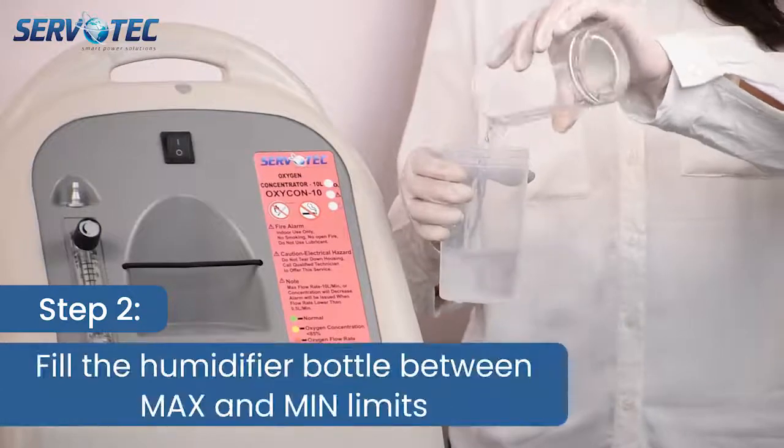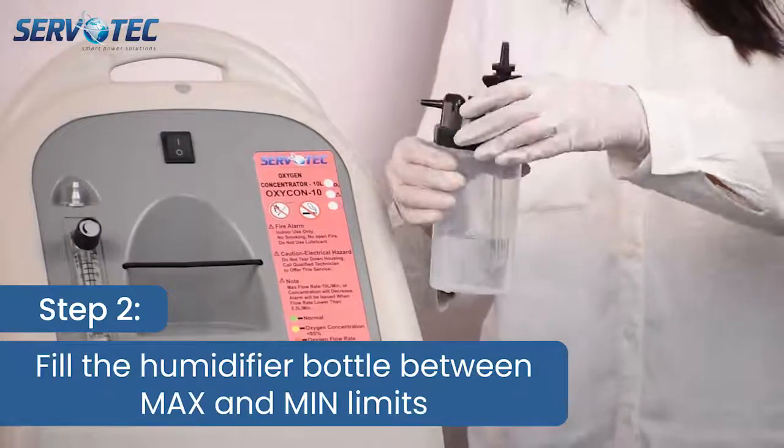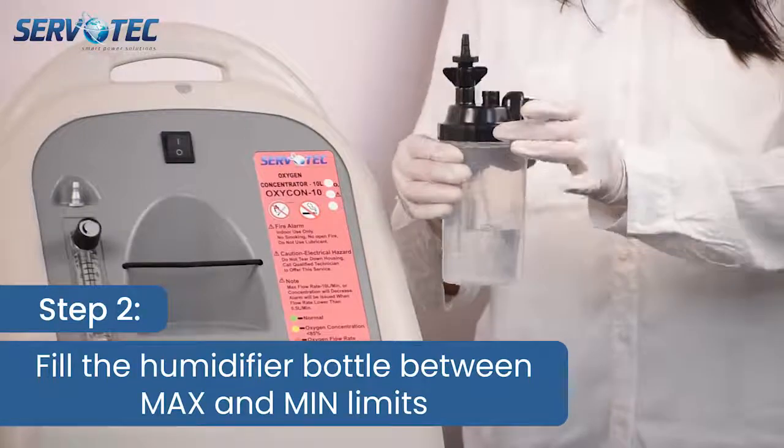Step 2. Fill the water in humidifier bottle and ensure water level remains in between the maximum and minimum mark given on the bottle.